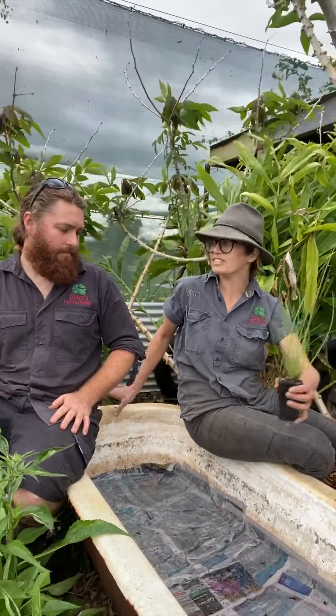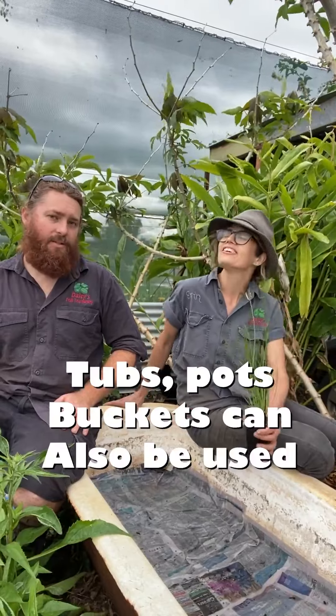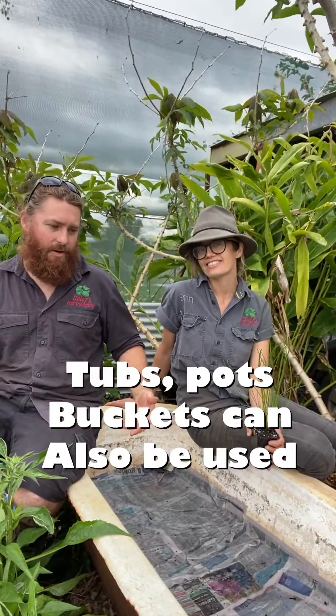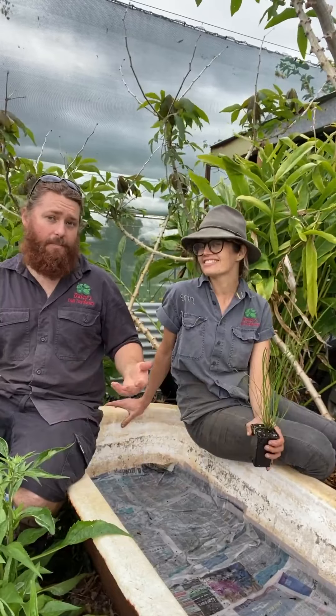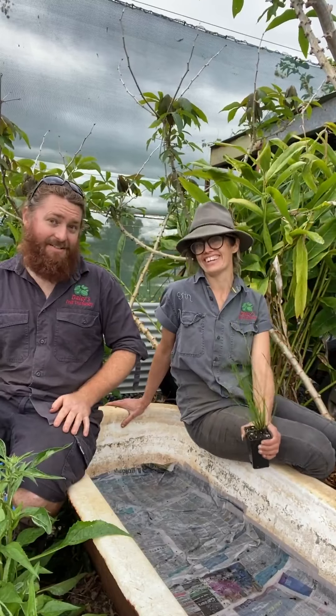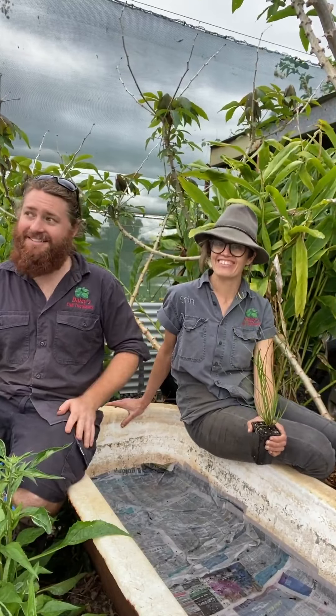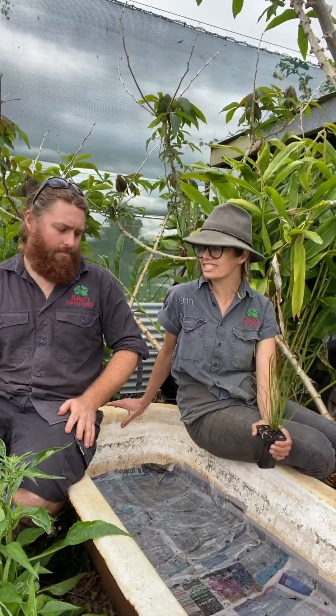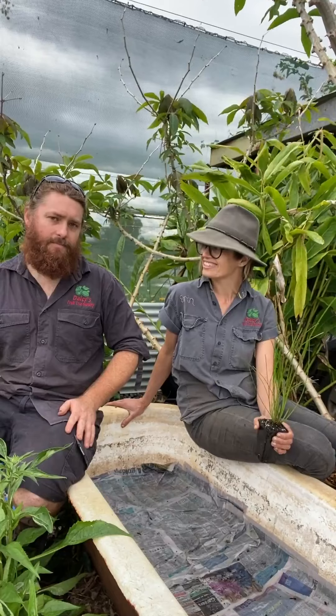Could you replicate this bathtub setup in a smaller pot or vessel? Definitely — you don't have to have a water body this big. You can grow it in a smaller pot or scale it up. If you're getting a dam built, you can have a shelf made specifically for water chestnut growing. There are many edible water plants you can grow this way. Okay, let's get going on planting the water chestnuts!